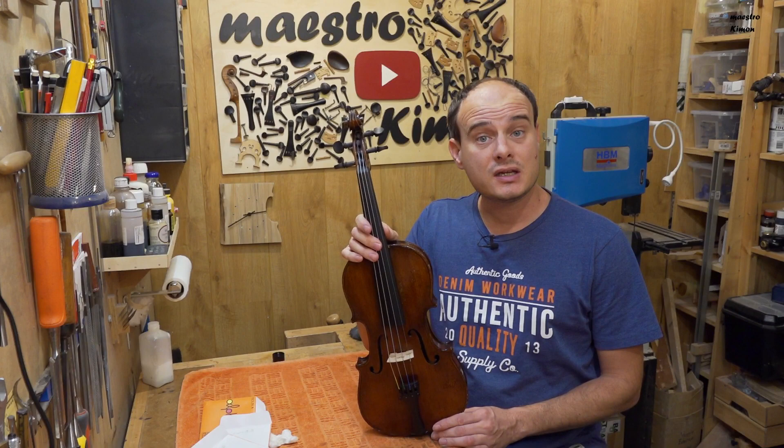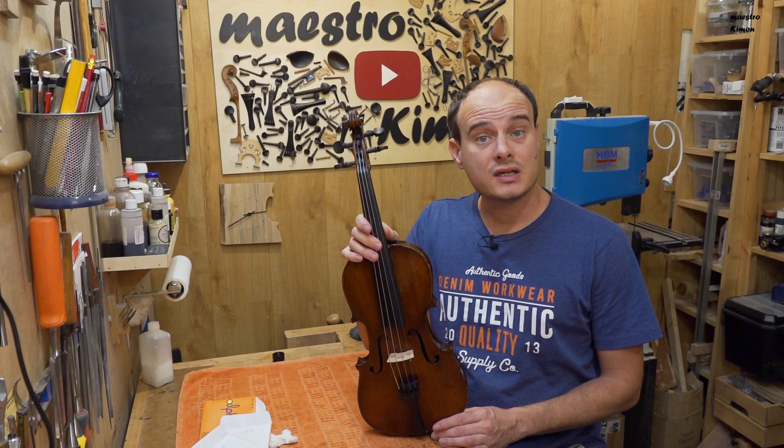That means that we have arrived at the end of today's video. Many thanks to the Patreons for supporting the channel, many thanks to you for watching the video. Don't forget to visit my Patreon page and my Etsy shop for these cloaks, and I will see you next time again — bye bye!